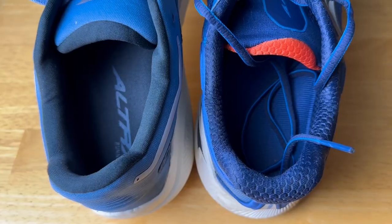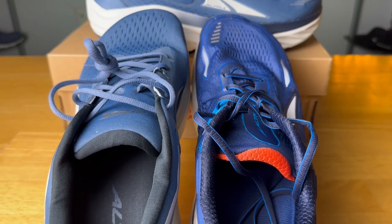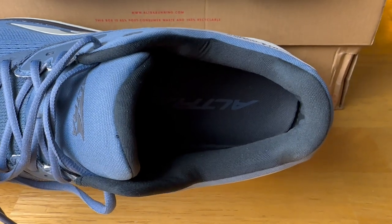Moving on to the upper — while I enjoyed both, I did find the Olympus to have better lockdown and a higher level of comfort. The Olympus had more padding in the ankle and Achilles area, a more well-padded tongue, and while both tongues are non-gusseted, I wish Altra would just gusset their tongues. The tongue on the Via Olympus is a little more low-profile and moved around less.